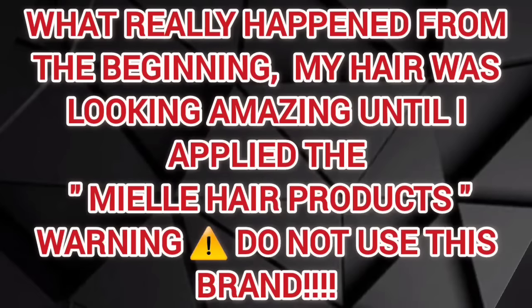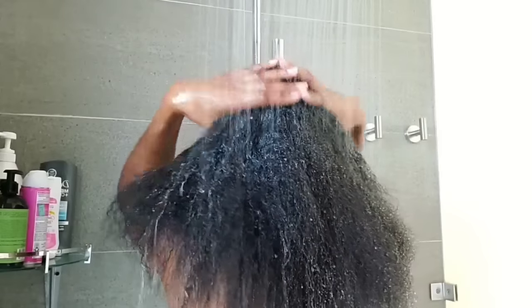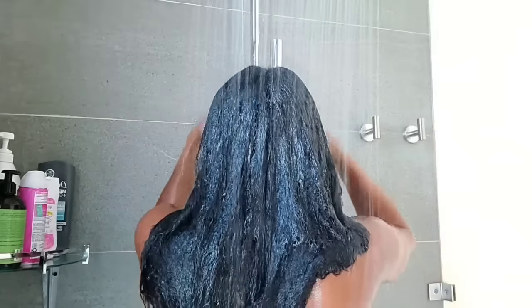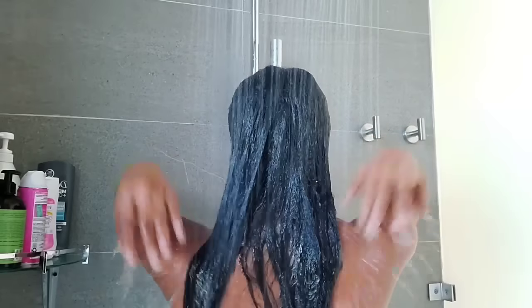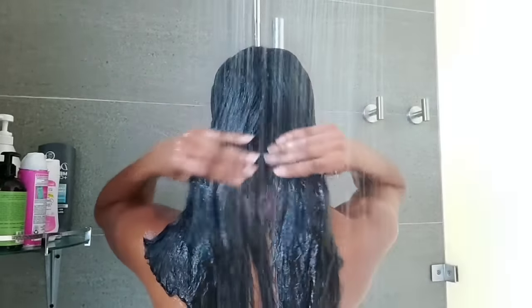After spending hours and hours trying to detangle my hair and get out all those knots, I think I may have to do a big chop. I cannot believe I'm going to be starting over my hair care journey. I was actually in the middle of making a video for you guys, that's why I have this earlier clip. I went into the shower to wash my hair and as you guys can see, my hair was fully detangled — it was perfectly fine running through the water.